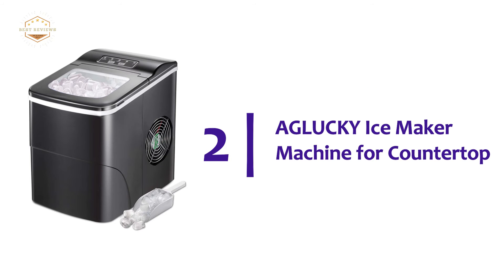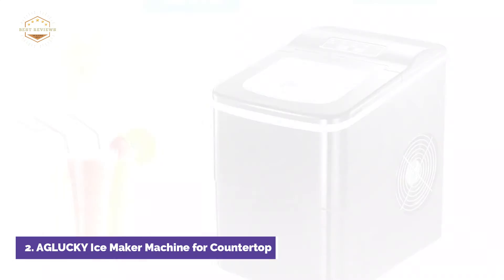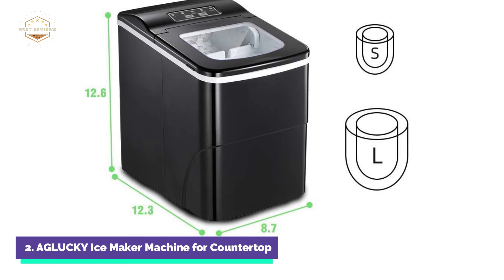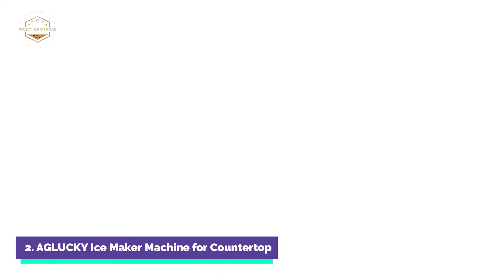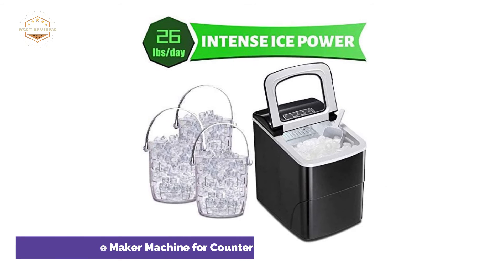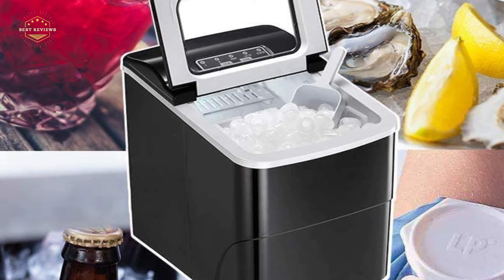Number 2 on our list is the Glucky Ice Maker Machine for Countertop. It's simple to use with an intuitive display that reminds you when your ice is full or water is low. In just 6 to 10 minutes, you can make 9 ice cubes. You can choose between small and large ice cube settings by pressing the on button. The cooling effect is superior to the previous generation — a rear cooling system quickly cools the machine and releases heat into the atmosphere, making the ice-making process safer and more efficient. You can enjoy chilled drinks anywhere and anytime.